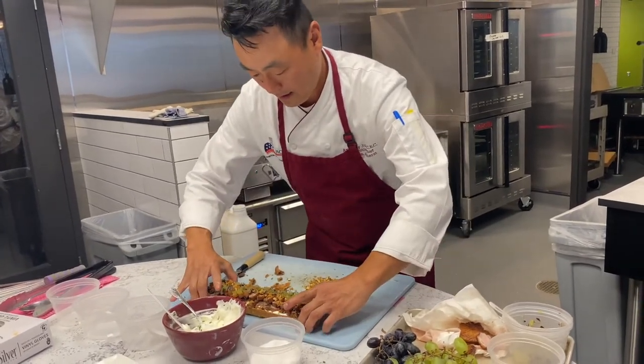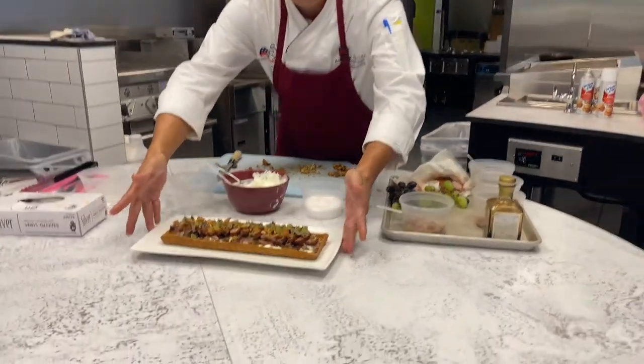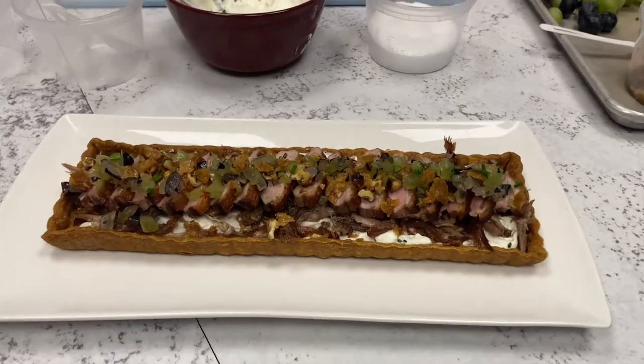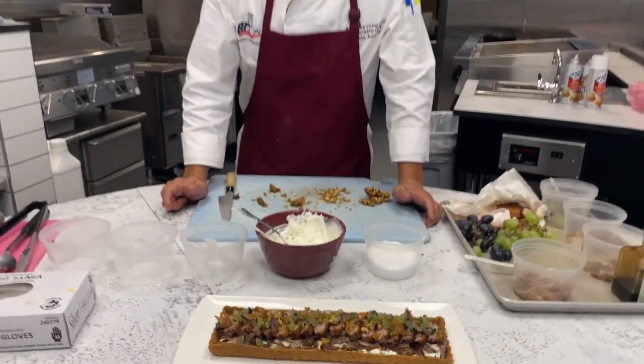Let's put this on our plate. And there you have it — our duck tart with California grapes. Hopefully you guys enjoyed this episode, and we'll see you next time.